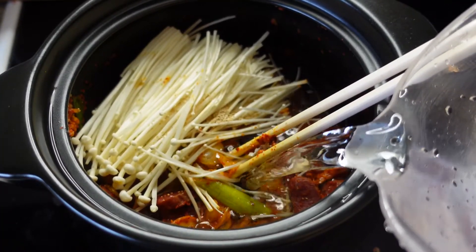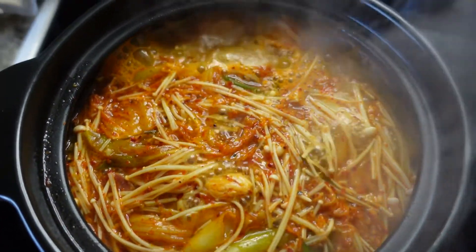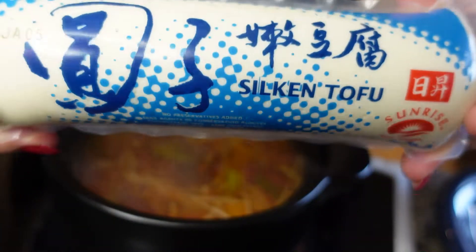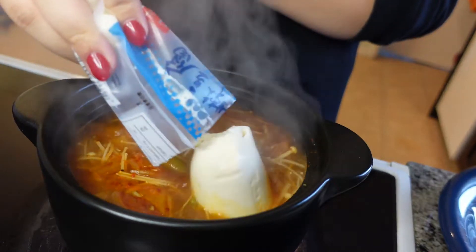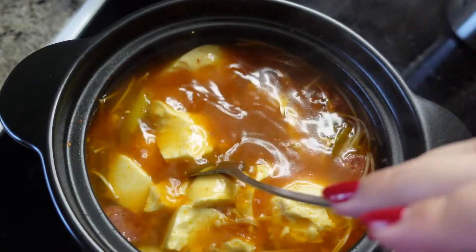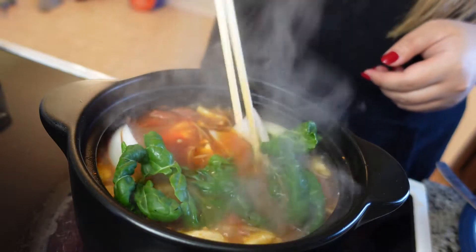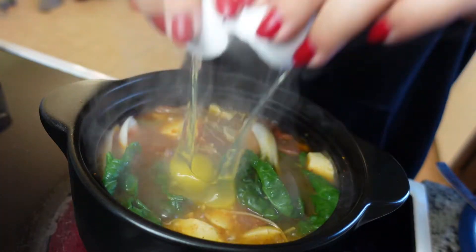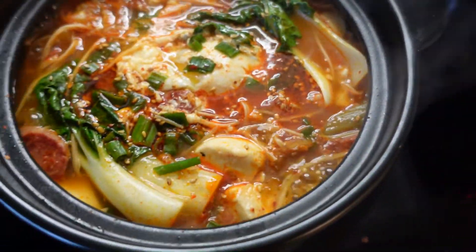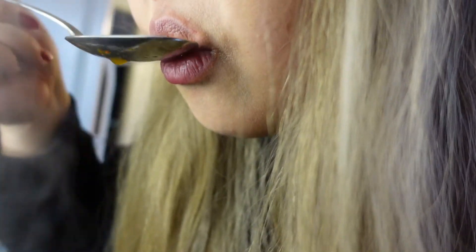Then once that's fried off for a couple of minutes, I'm going to add in my water — or you can use chicken broth or anything you have laying around, that would probably be even tastier. Once the liquid of your choosing is inside, we're going to let that boil down for maybe about eight to ten minutes, then add in the rest of your fresh veggies, let that boil down, add in the tofu, and then just crack an egg right on top. Then your dish is done — a very delicious tofu stew to warm you up on a cold winter day.